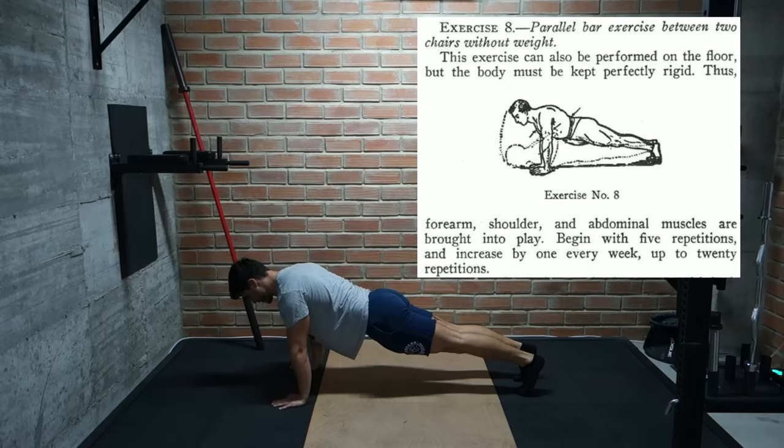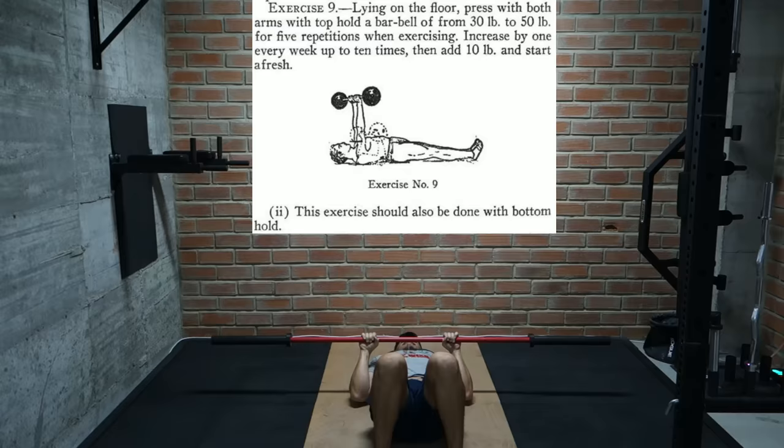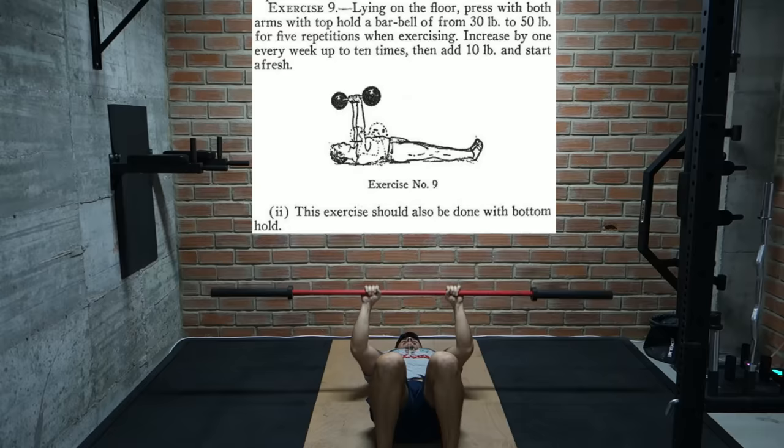The next exercise is a pretty standard push-up. Starting at 5 reps we work our way up to sets of 20. Then we have a floor press — starting with 30 to 50 pounds we work our way up from 5 to 10 reps and then move up in 10 pound increments.